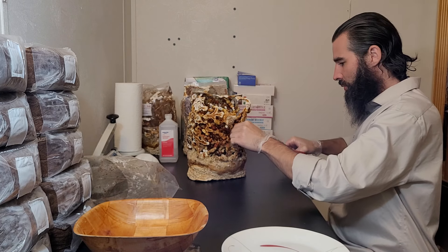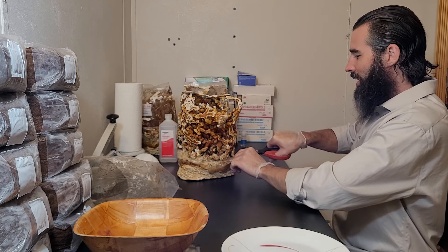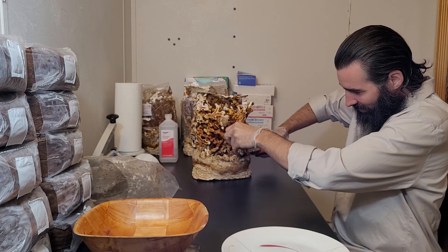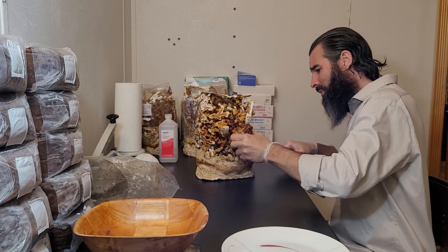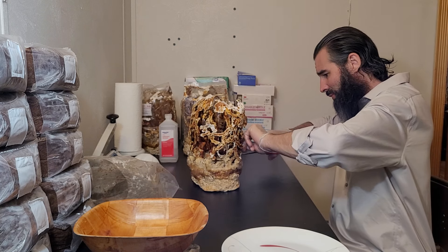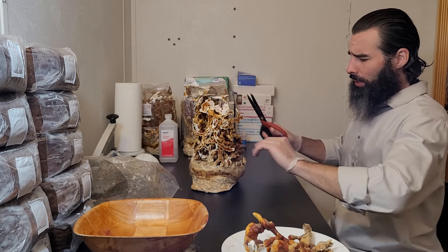So now to harvest just one at a time — clip them off close to the base. Some of them are grabbing on to each other, that's okay. Just work your way around and get them all. As you get a few of these cool antlers out it'll open up and be a lot easier.